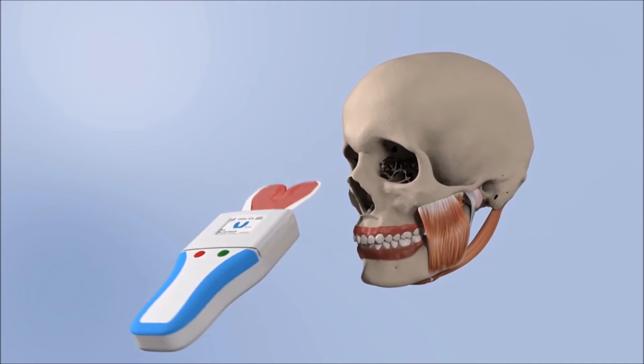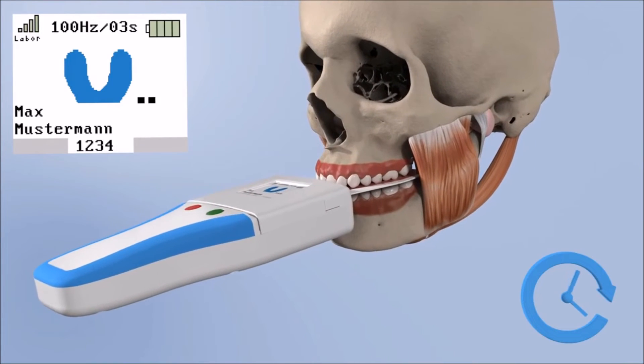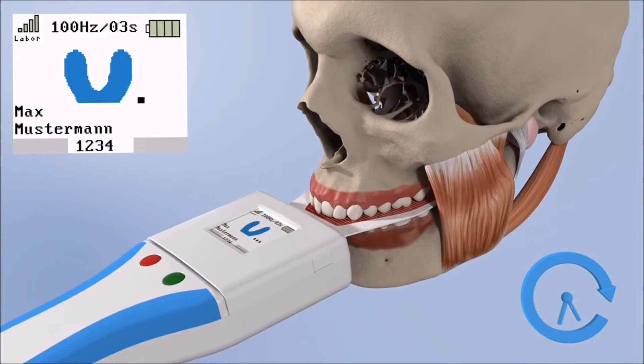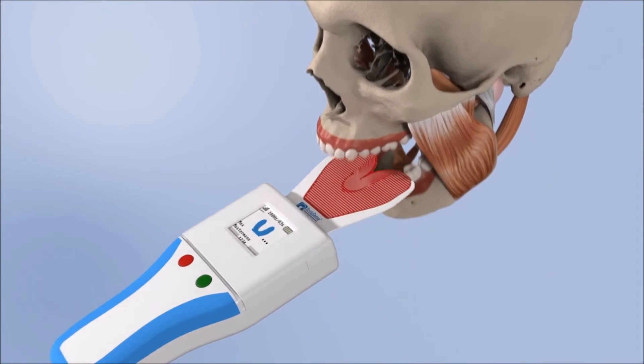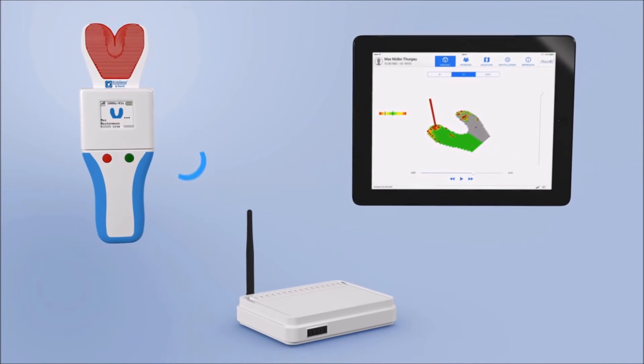In addition, the recorded data can be stored as two- and three-dimensional graphics, including the masticatory distribution, with up to 150 images per second. The recordings are stored in the patient management system of the iPad app and can be reviewed or exported at any time.